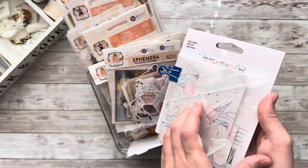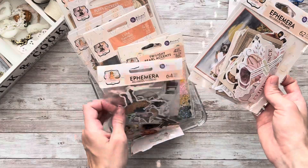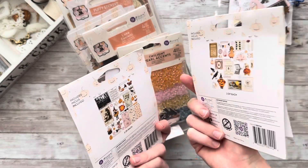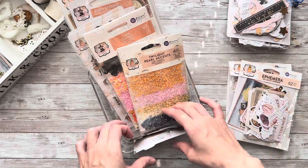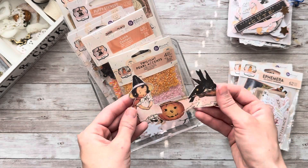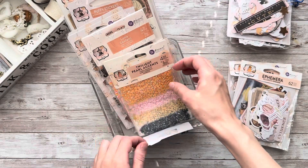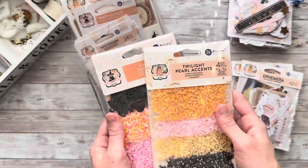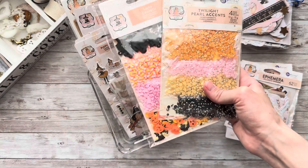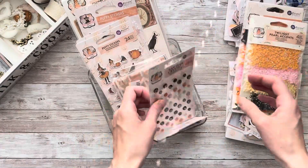Is that happening to you as well, or is it just me and my clumsy hands? Next, I have two ephemera packs from the Twilight Collection. I might only use a few of all those pieces — most of these pieces are too large for this album, but it's just nice to have everything in front of me. Here I have this little witch sitting on a broom. I cut her out from one of the leftover 12x12 sheets and I'm planning to use her on the cover of my album. Next, I have two packs of shaker elements. Luna has a confetti pack with fun elements that can be added to shakers, and Twilight has these beautiful pearl accents that can also be added to shakers.